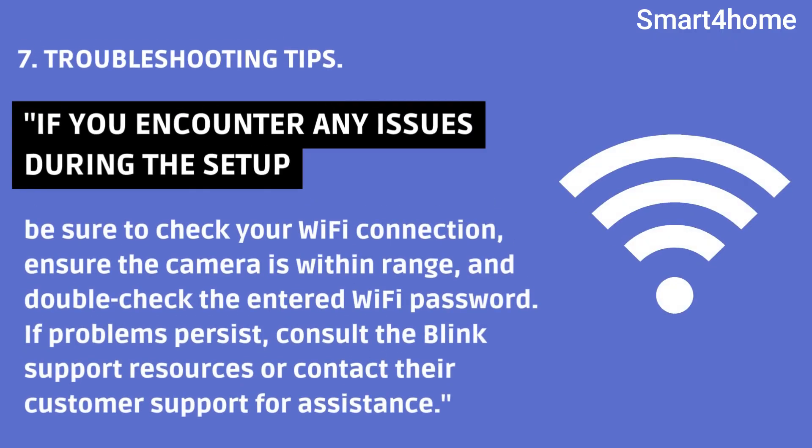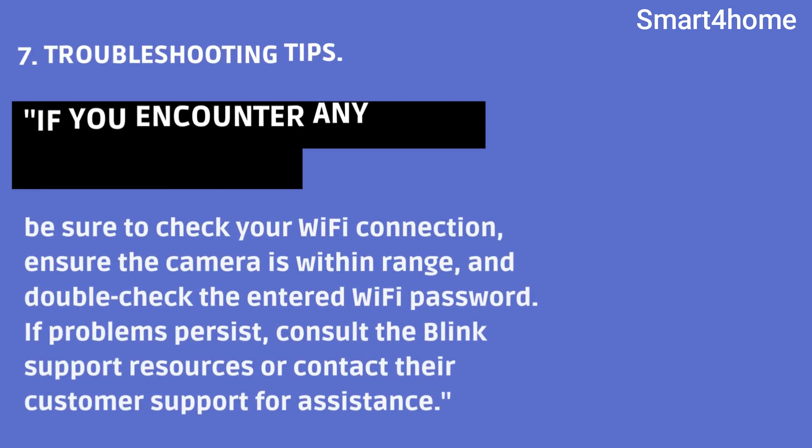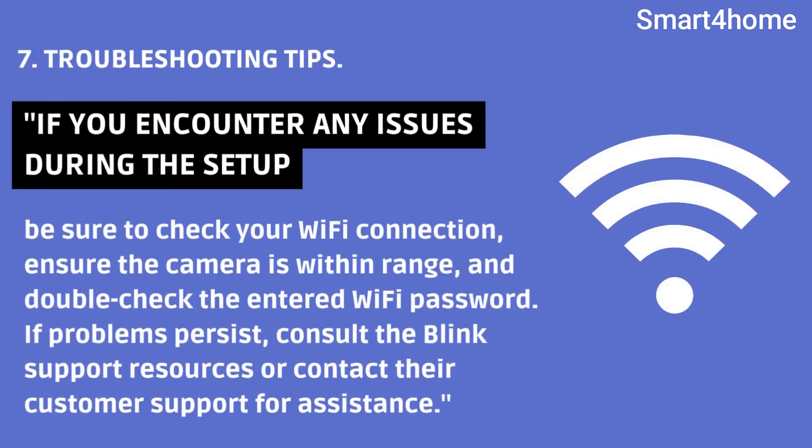If you encounter any issues during the setup, be sure to check your Wi-Fi connection, ensure the camera is within range, and double-check the entered Wi-Fi password. If problems persist, consult the Blink support resources or contact their customer support for assistance.